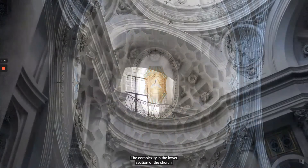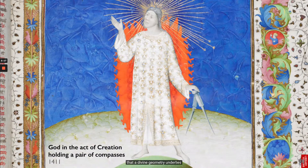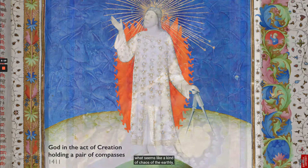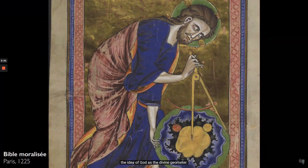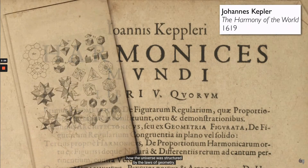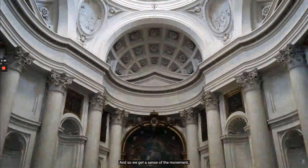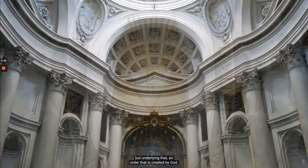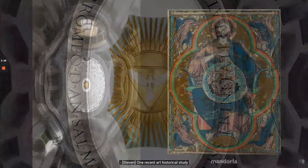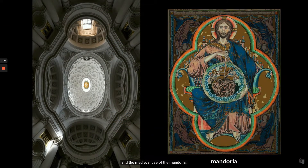So the whole church is a metaphor — the complexity in the lower section reaching a clarity and perfection as we look up towards the heavens. This idea that a divine geometry underlies what seems like the chaos of the earthly, the idea of God as the divine geometer. Just before this church was built, Johannes Kepler wrote about how the universe was structured by the laws of geometry. One recent art historical study also sees a relationship between the complex lobing of the church and the medieval use of the mandorla — a kind of full-body halo in which Christ is often represented.